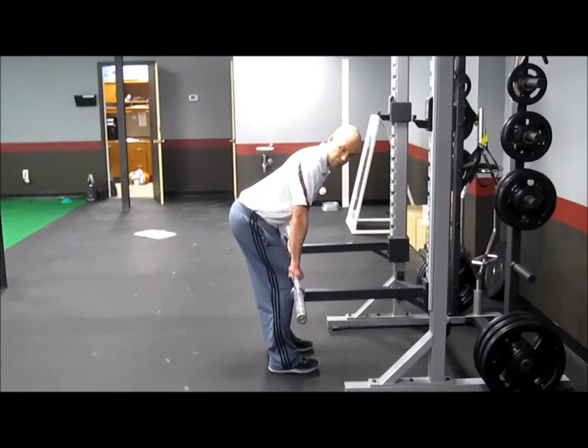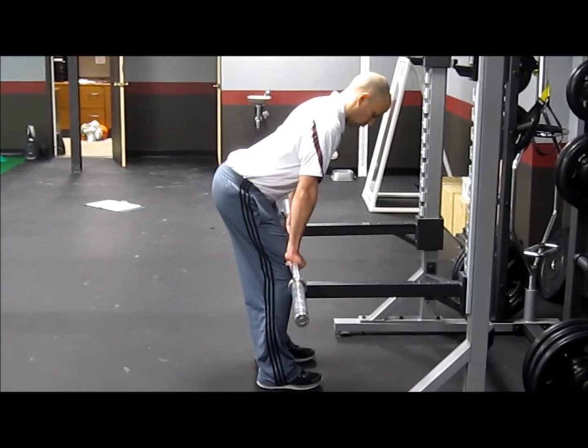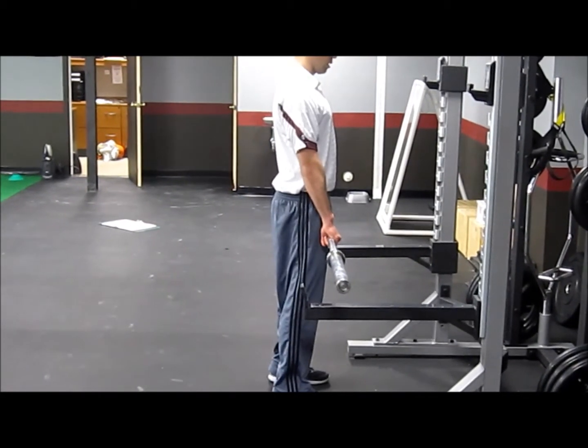Usually you're going to load this bar up with a lot of weight — a lot more than you usually deadlift. I'm just demonstrating today. So we're going to go up nice and tall, extend those hips, back down to the rack, up tall, extend those hips.